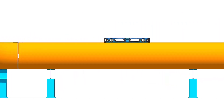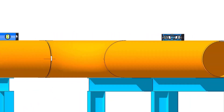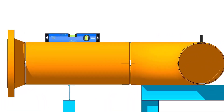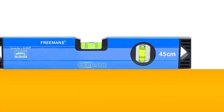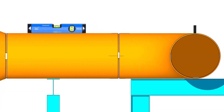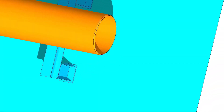Let us level the pipe first. Check the squareness of the pipe face.